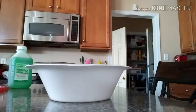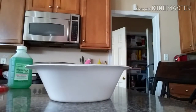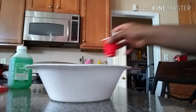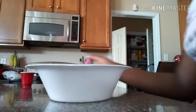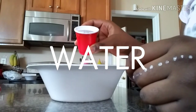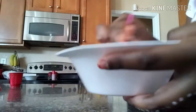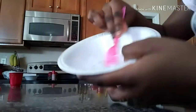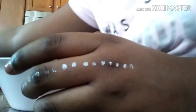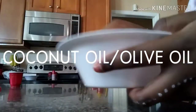Excuse me guys, I'm a little tired — it is one in the morning. I am adding water as well; that's one thing I forgot to show you guys earlier. I will be labeling that on the screen.